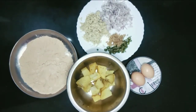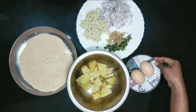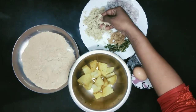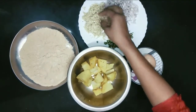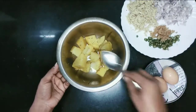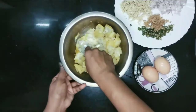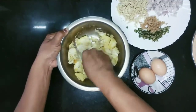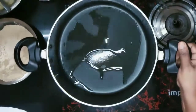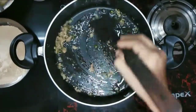This is chicken cutlets. I am going to add a little bit of chicken and give it a spoon. Now we will mix the chicken — we will mix it, we will mix it, let's mix this.